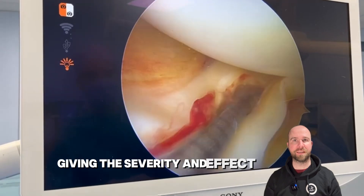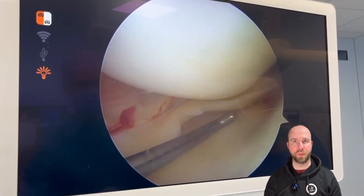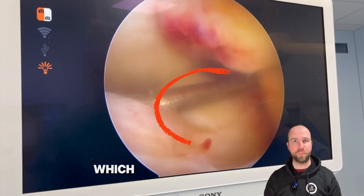Given the severity and the fact that the injury is fresh, we opt for a meniscus repair. At the back we can see the root of the medial meniscus, which appears to be intact.